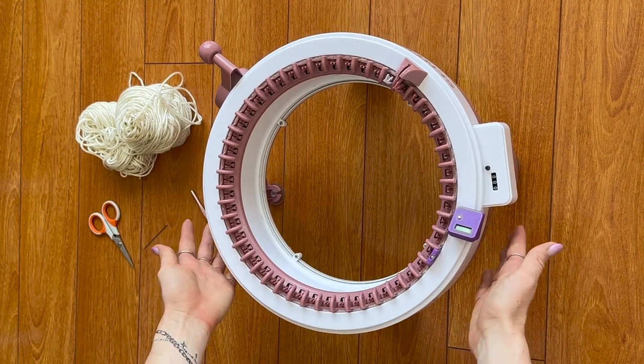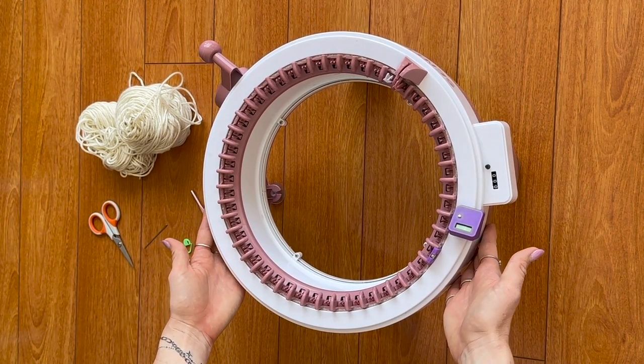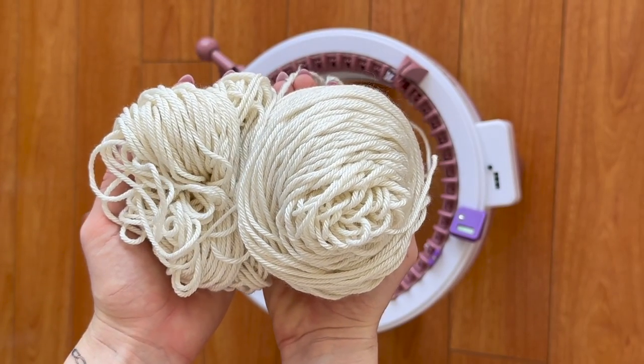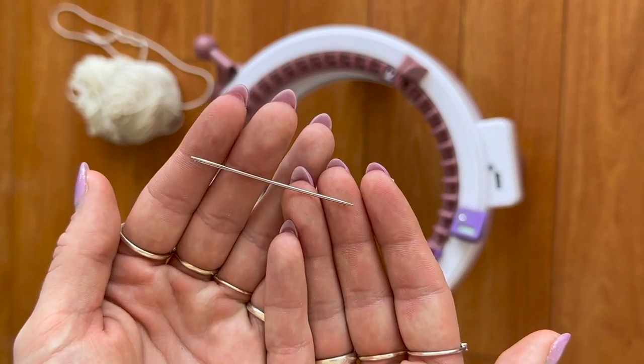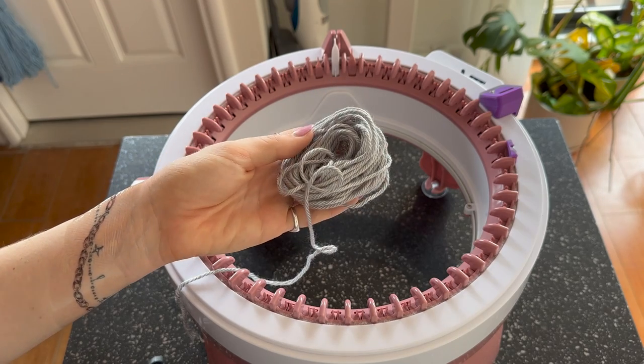Materials needed: a 48-stitch circular knitting machine, just under 400 grams of DK weight yarn, a 4.5 millimeter crochet hook, a darning needle, scissors, and some stitch markers.